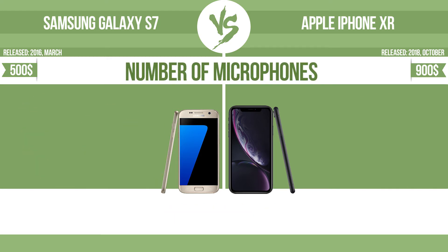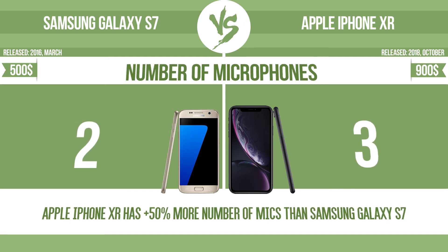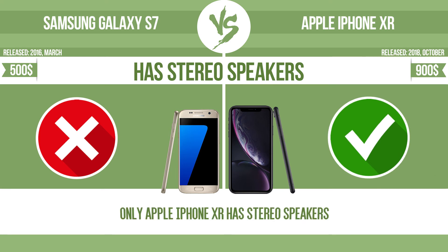Number of microphones — more microphones result in better sound quality and enable the device to filter out background noise. Has stereo speakers — devices with stereo speakers deliver sound from independent channels on both left and right sides, creating a richer sound and a better experience.